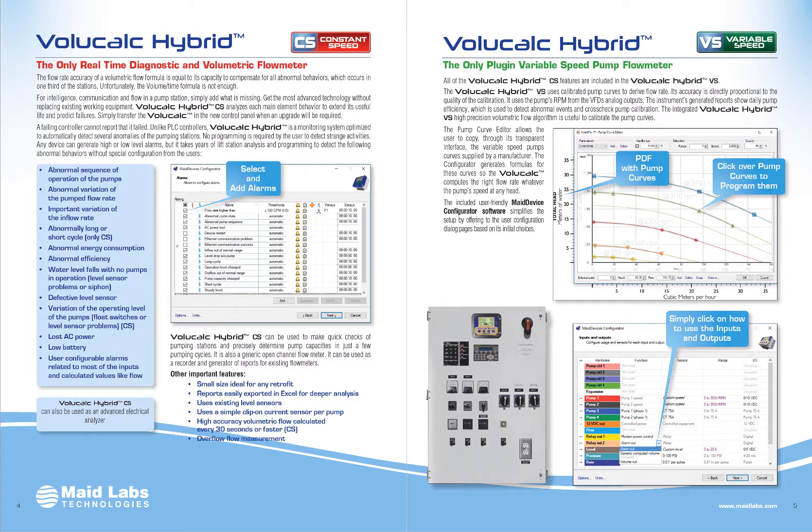VoliCalc Hybrid is a volumetric flow meter. Why do you want to know flow in the station? Because when you have flow and when you have power consumption, you're able to calculate the number of gallons pumped per watt of electricity. It's like the number of miles per gallon in your car. If you're doing 50 miles per gallon, it's not important. If your car goes down to 2 miles per gallon, it just became important.